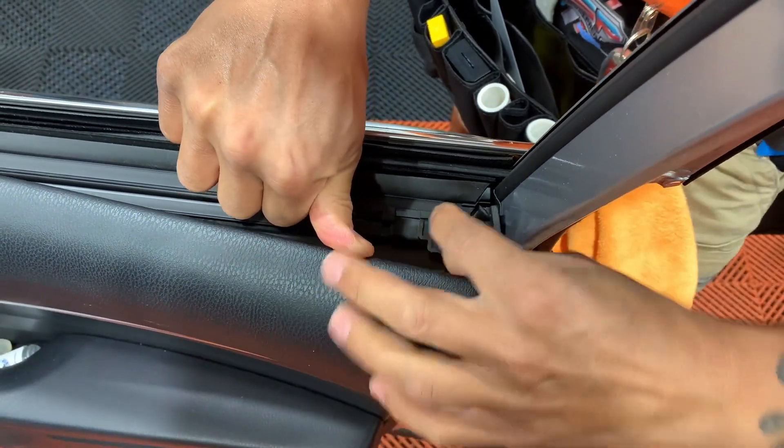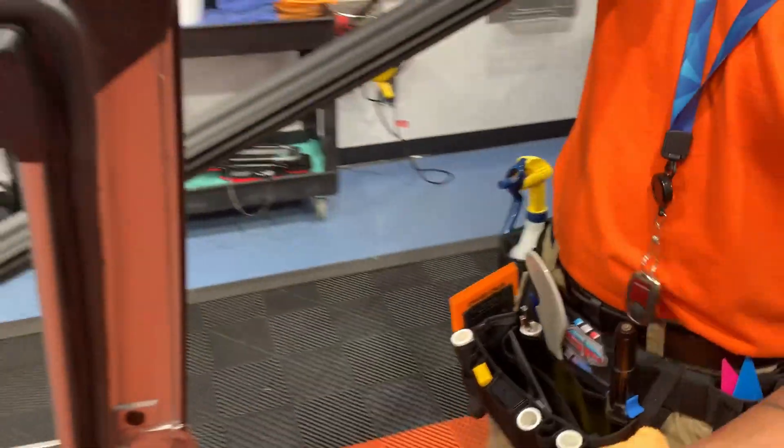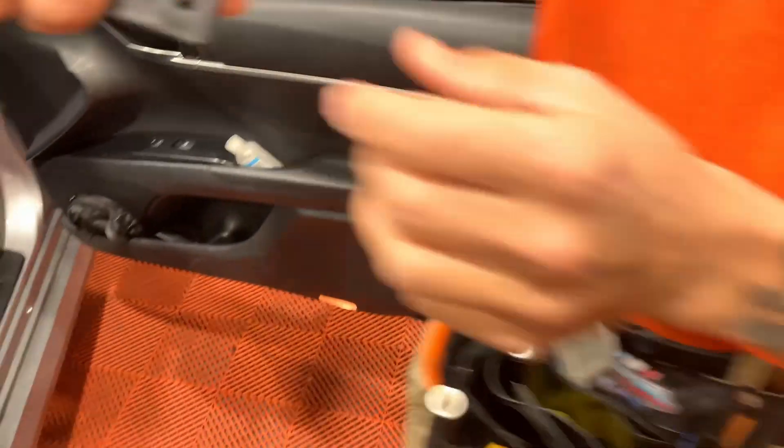You're just going to undo it and then you can pull this whole piece out from the back end, and then pull straight back just like that. When you put it back in, you're going to slide it back in this way and basically reverse everything you did.